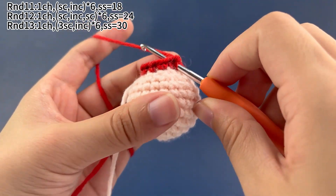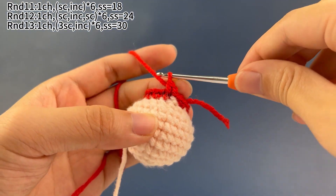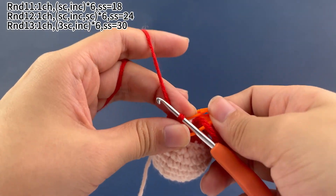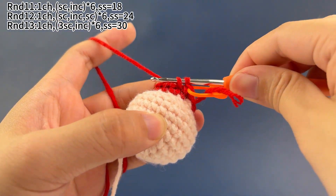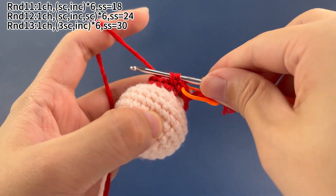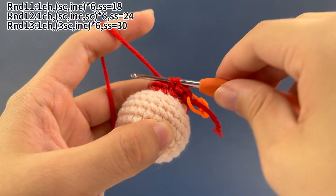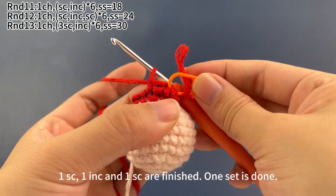Work 1 single crochet in the first stitch, then 1 single crochet in the second stitch. Place a marker in the first stitch. Next, work 1 increase, which means working 2 single crochets in the same stitch. Next, work 1 single crochet. One single crochet, 1 increase, and 1 single crochet are finished. One set is done.